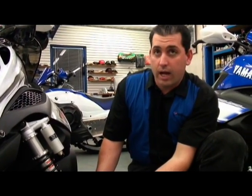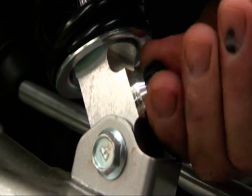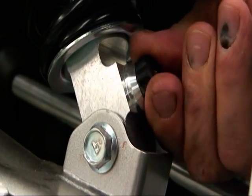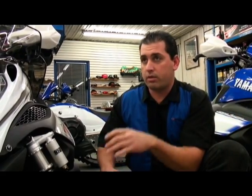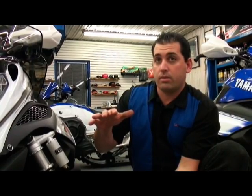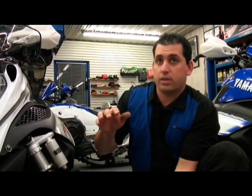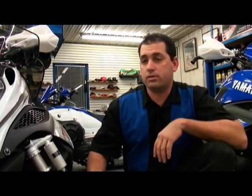On the other end of the shock — the rod side — you have the rebound. The rebound works similarly: it's a needle and orifice controlling oil flow through the passage. As you screw the adjuster inward, you're restricting the flow of oil. The rebound determines how fast the shock returns after being fully compressed. The smaller the orifice, the longer it takes to rebound. The larger the orifice, it rebounds faster — but you've got to be careful so you don't get that bounce effect. You're going to feel it in your handlebars on the front suspension.